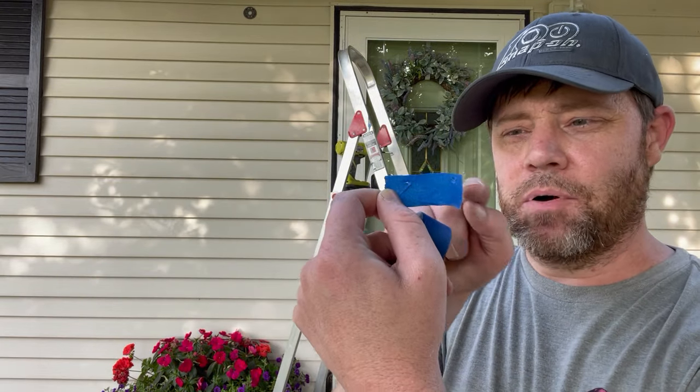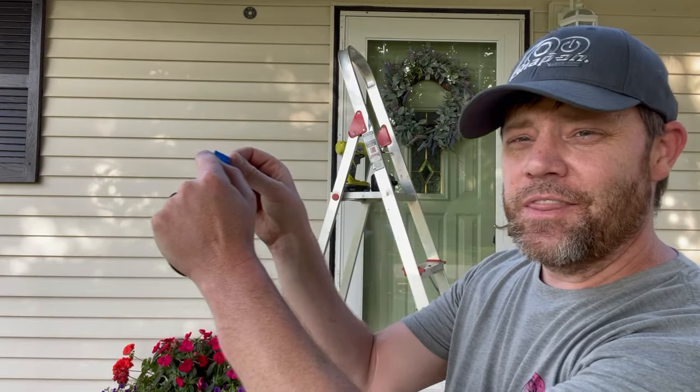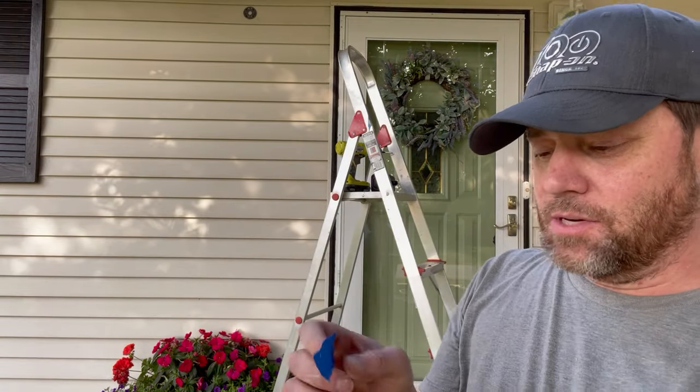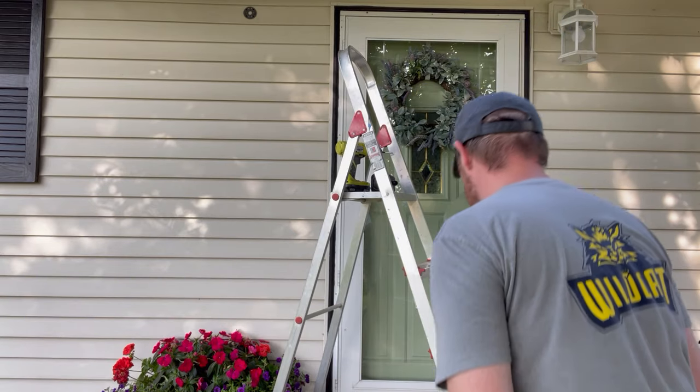Before putting the bracket up, I placed the tape on the bracket and punched holes through it. Then I took it off the bracket and put it right on the siding, so I knew exactly where to drill the holes. Super simple — one strip on top, one on the bottom.